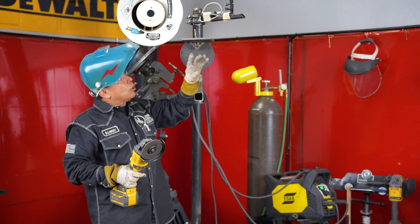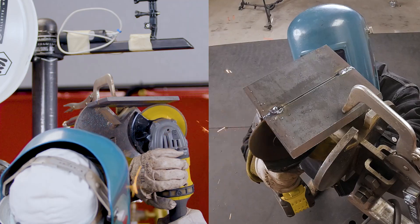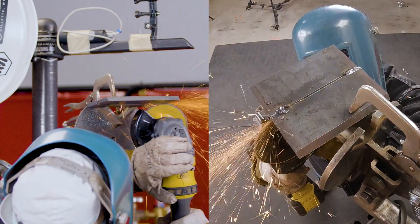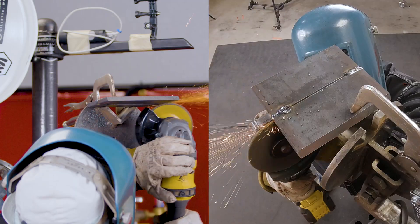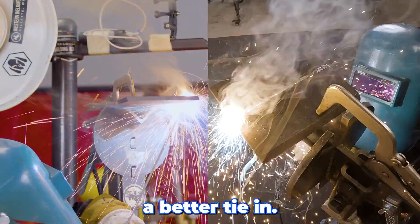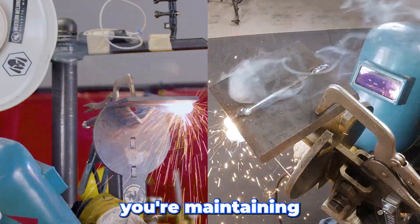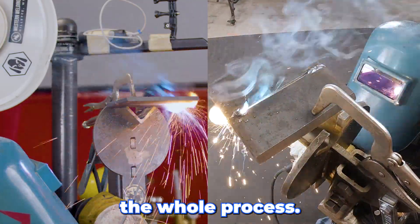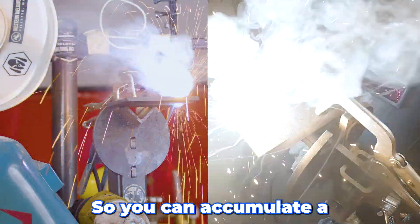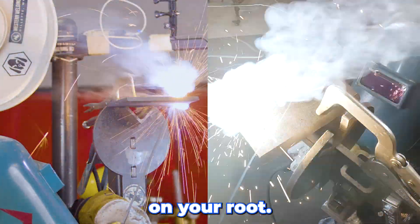After you stop, you want to go ahead and grind your tacks. I'm gonna fire up way before my stop so I can have a better tie-in. You are maintaining the same rod angle the whole process. Just make sure you let it freeze before you go back so you can accumulate a higher face on your root.